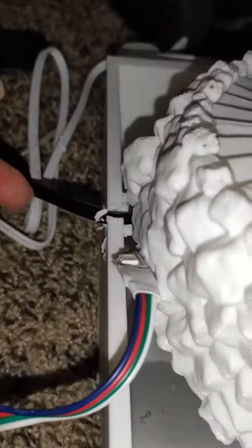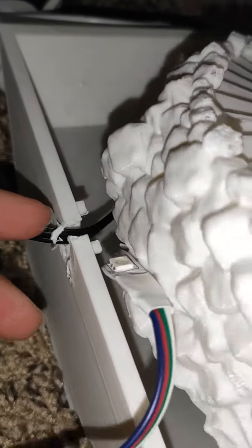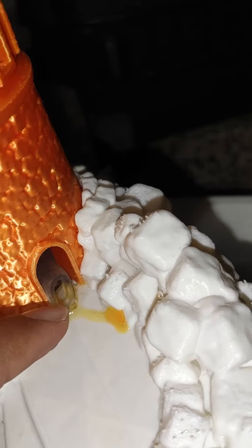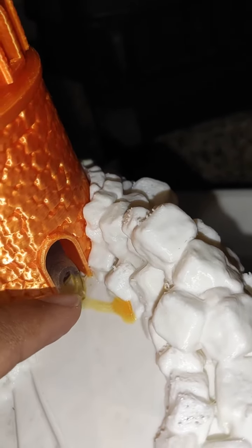Then I make a drill hole in here so the cable will go there. I will clean it up. Then make sure that this pipe comes in here, and I also put some super glue in there.